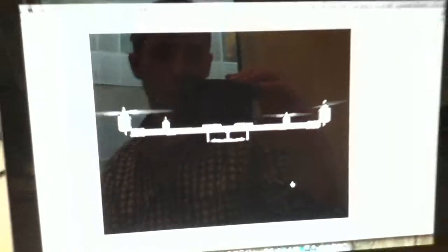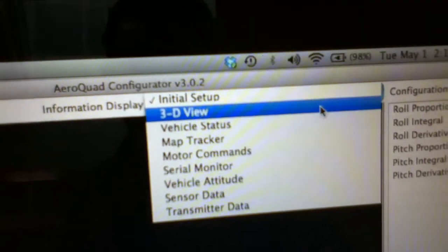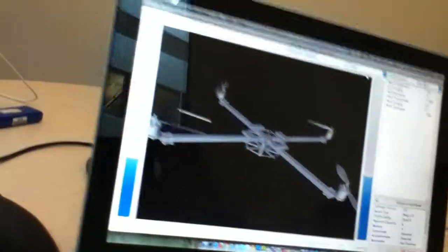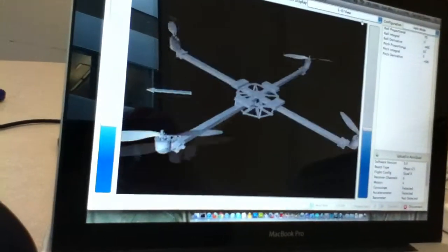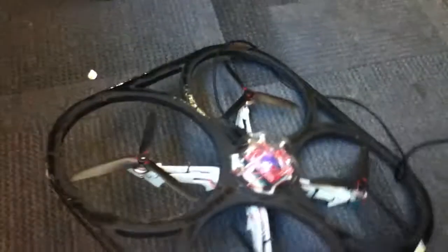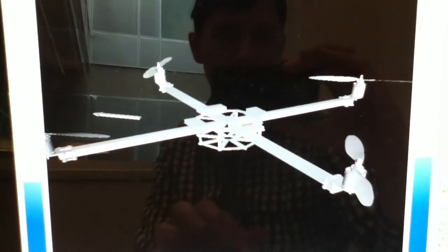Now that it's been calibrated I can move up here to the 3D view and I can see that the copter is there. If I turn the copter and flip it around, you can see that the 3D view also reflects its position. If you don't do this calibration, it will be shaking constantly in the 3D view — this stabilizes it out and makes it more accurate. That's how to calibrate the accelerometer.